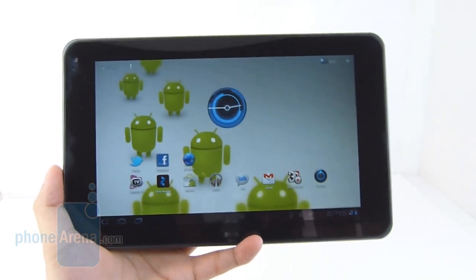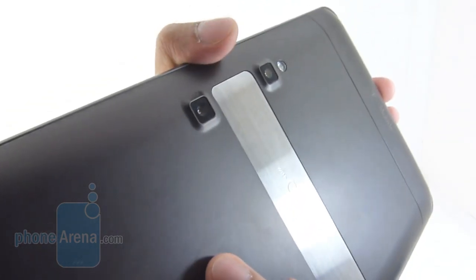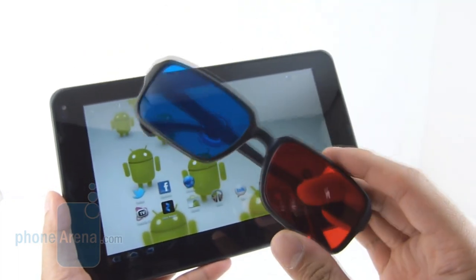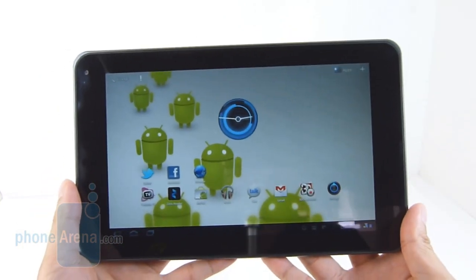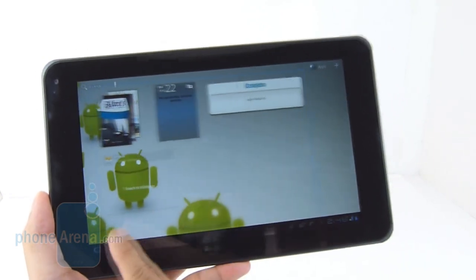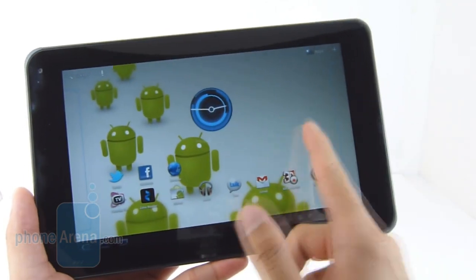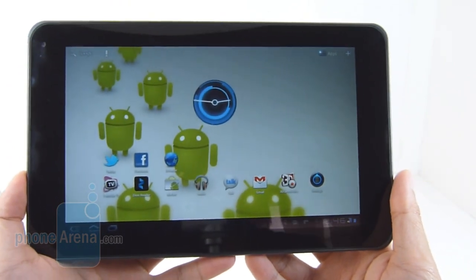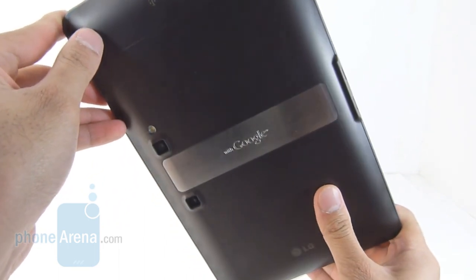Granted, the T-Mobile G Slate manages to differentiate itself from the pack thanks to its ability to shoot 720p videos in 3D, but we're not quite sold on this novel feature because the quality isn't yet up there. On top of that, there's the inconvenience of having to carry around the 3D glasses to enjoy content on the tablet. Aside from that, it's a fantastic Android 3.0 Honeycomb experience, and at $529.99 with a contract it's a good deal. You get a dual-core processor, HSPA+ connectivity, and 32GB of storage. However, at $750 no-contract it's a hard buy and you'd have to really think about whether the 3D feature is worth it at that price.